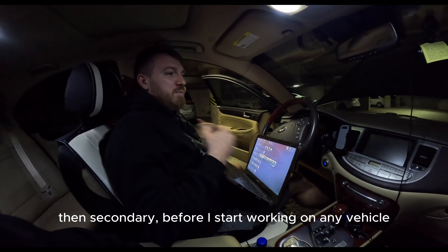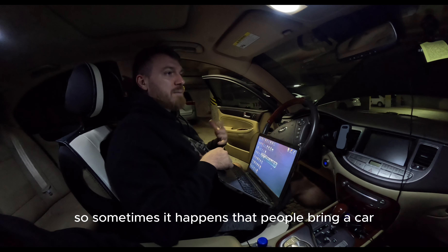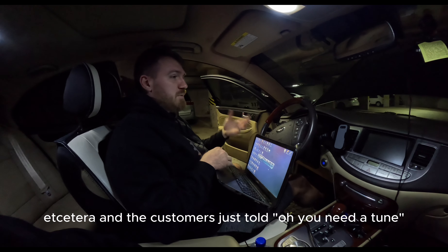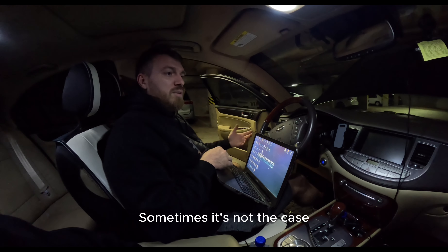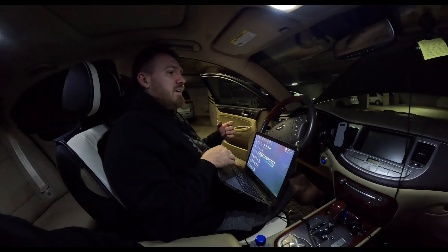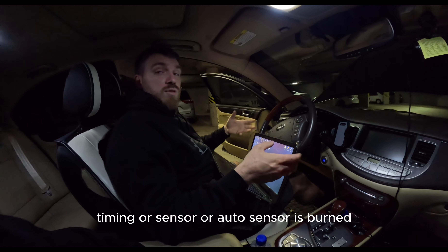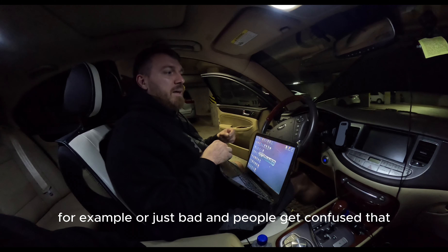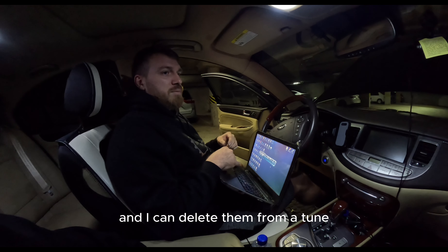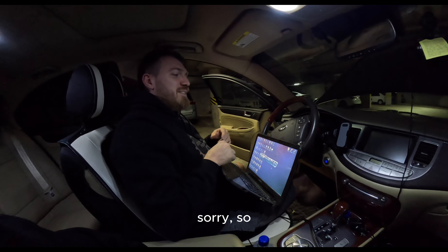Second, before I start working on any vehicle, I make sure there are no errors on the vehicle. Sometimes people bring a car that acts funny with a check engine light, and the customer is told they need a tune — but in most cases that's not the case. Sometimes the car has a problem with cam timing, a sensor, or an O2 sensor that is burned or just bad, and people get confused.